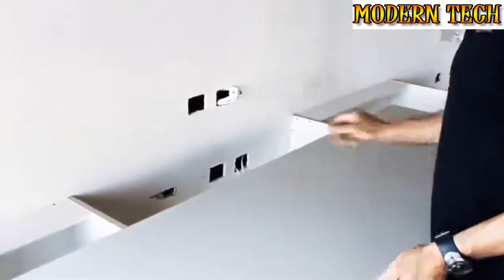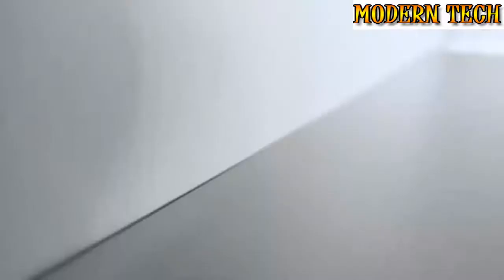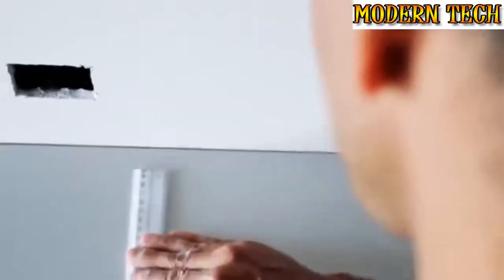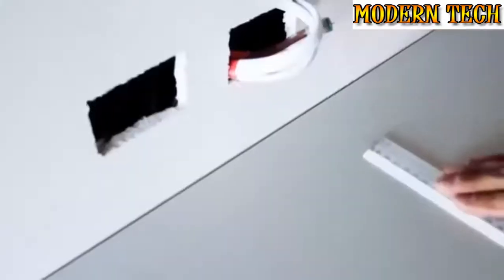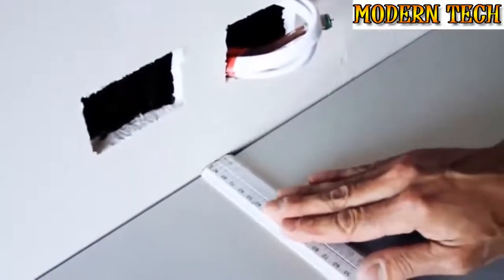Here a laminated benchtop is being fitted to a wall. You will note the imperfections in the wall surface that the benchtop is being fitted to. The benchtop is placed in the desired position and the biggest gap between the benchtop and the wall is located, as this is the amount the tool will need to be set to. This can be done with a ruler or by placing the tool against the wall where the largest gap is.